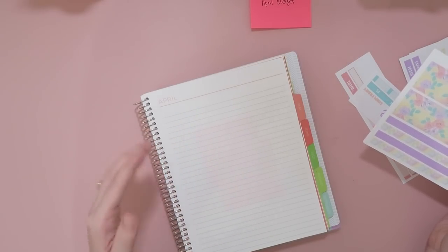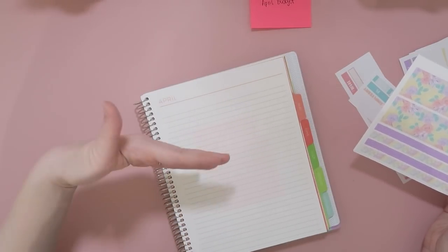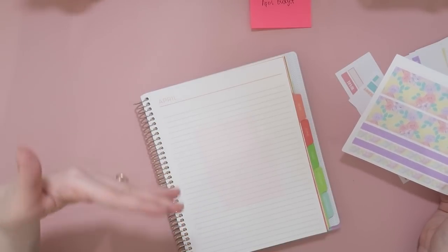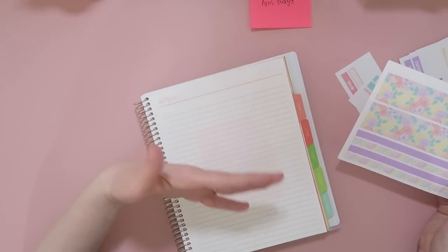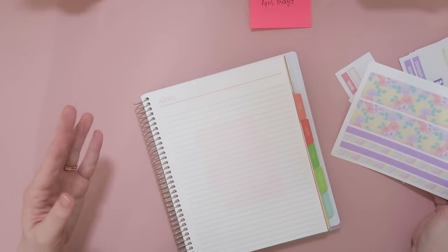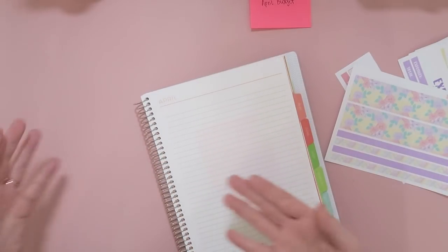I will be flipping pages here back and forth, just want to let you guys know. And you will see my head pop up over here because I am blind and I cannot see my notebook without completely shoving my whole face on my paper. Sometimes I try not to do that, but for the most part you might see my head over here.